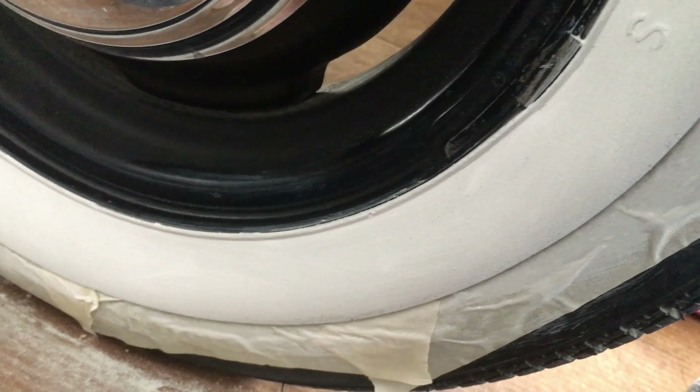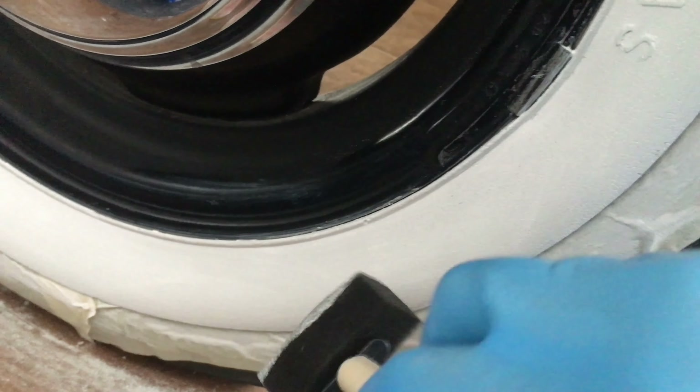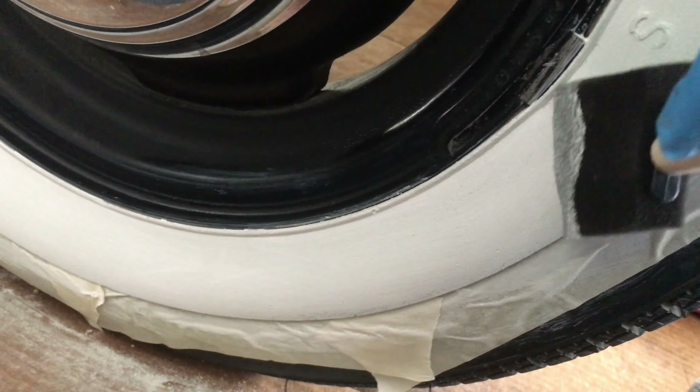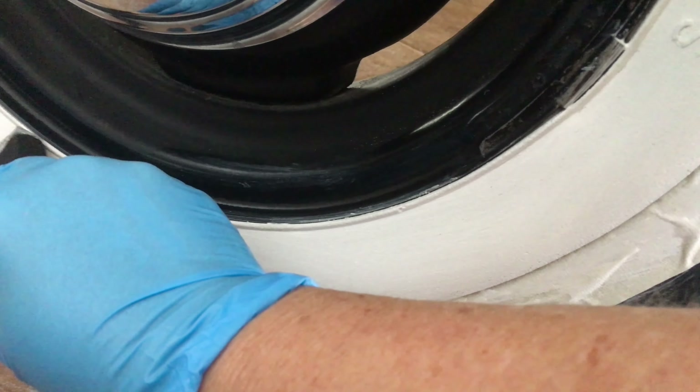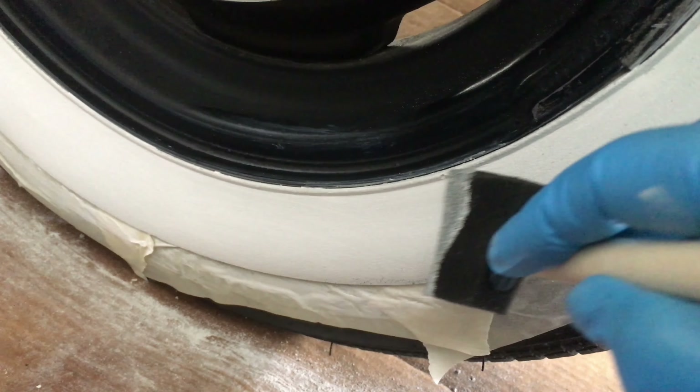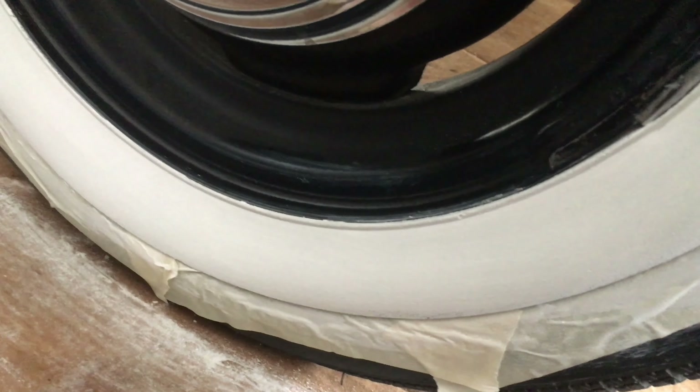I used a sponge brush on the other side of the wheel — much easier to apply without brush strokes. So I recommend a sponge brush.